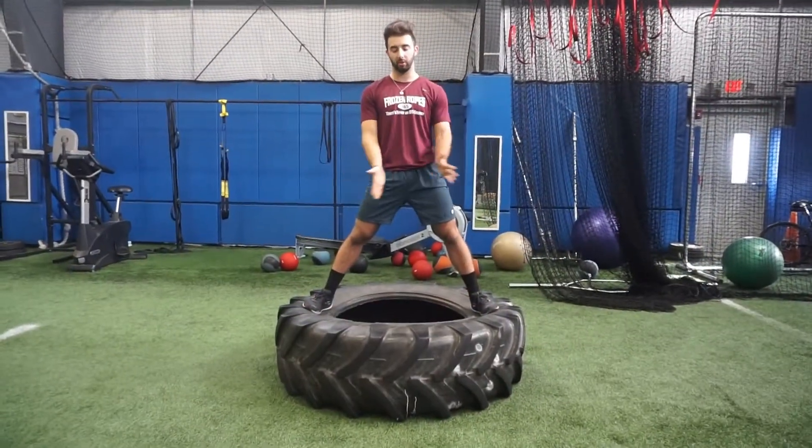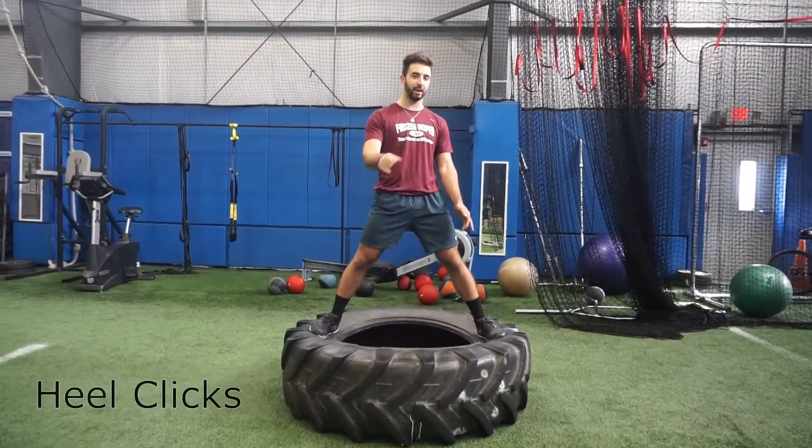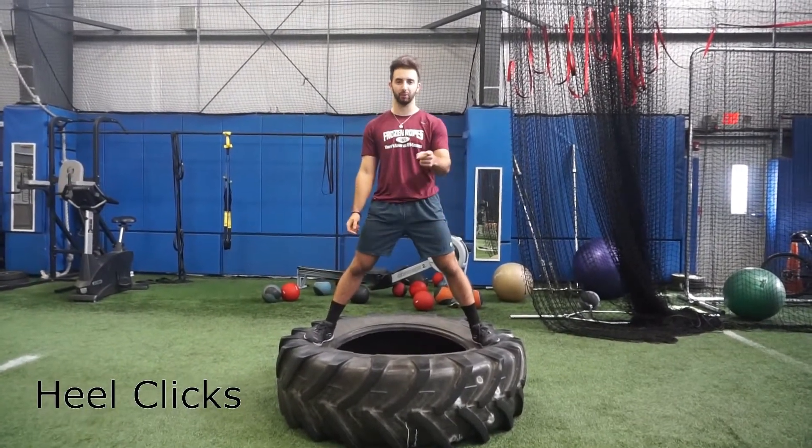Next part of our tire series is our heel clicks. So all I'm going to do is jump up, click my heels, and come back down. For a challenge, we could try to click them two times. Today, we'll just click them once.